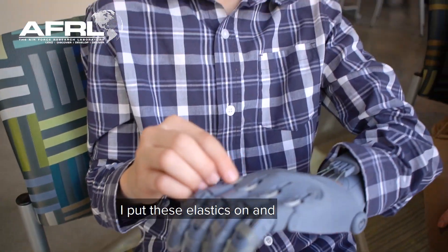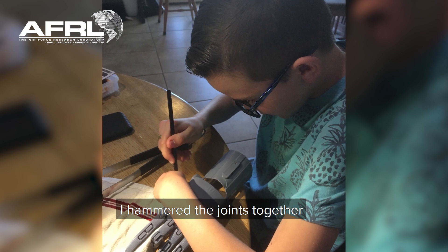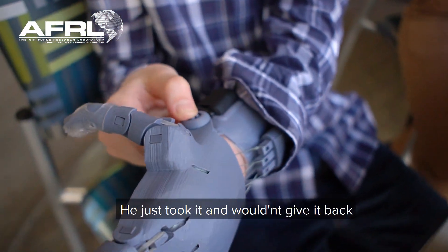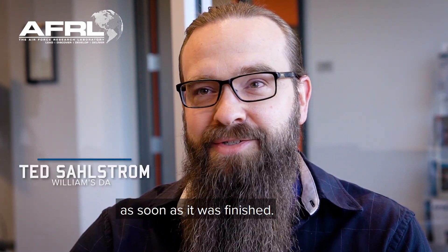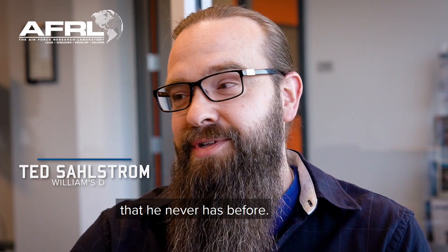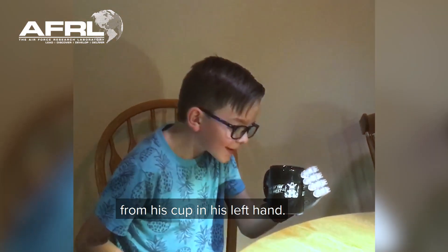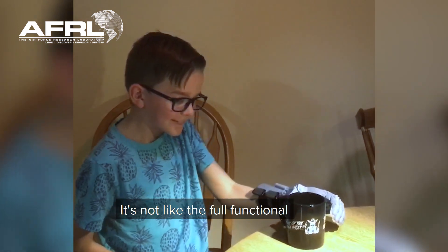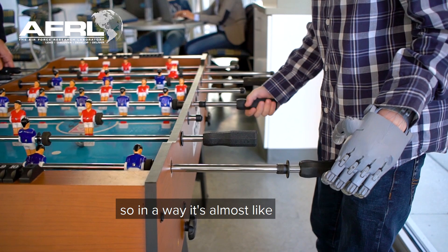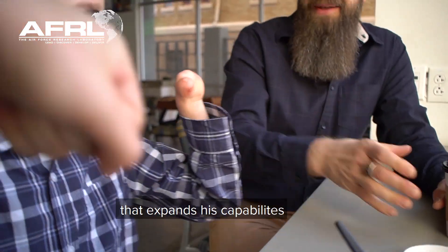I put these elastics on and hammered the joints together, and I put these on. He just took it and wouldn't give it back as soon as it was finished. He's actually been able to pick up things that he never has before. He drank for the first time from his cup in his left hand. It's not like a full functional prosthetic, like a medical grade, but he has the grasping capability. In a way it's almost like a new tool that expands his capabilities.